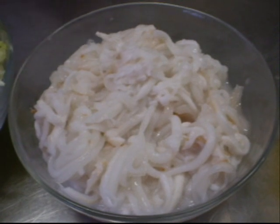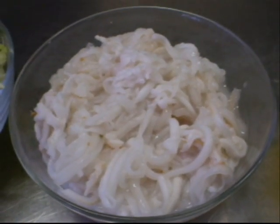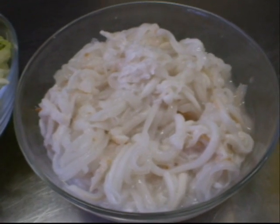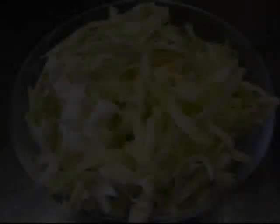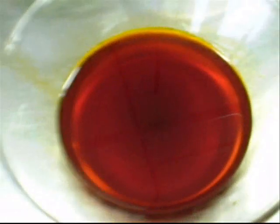Coconut is a complete food and a versatile ingredient. We'll be using the fresh young coconut, which is called the buko, which provides a refreshing juice and a sweet white flesh. Next is the cabbage and the anato oil.